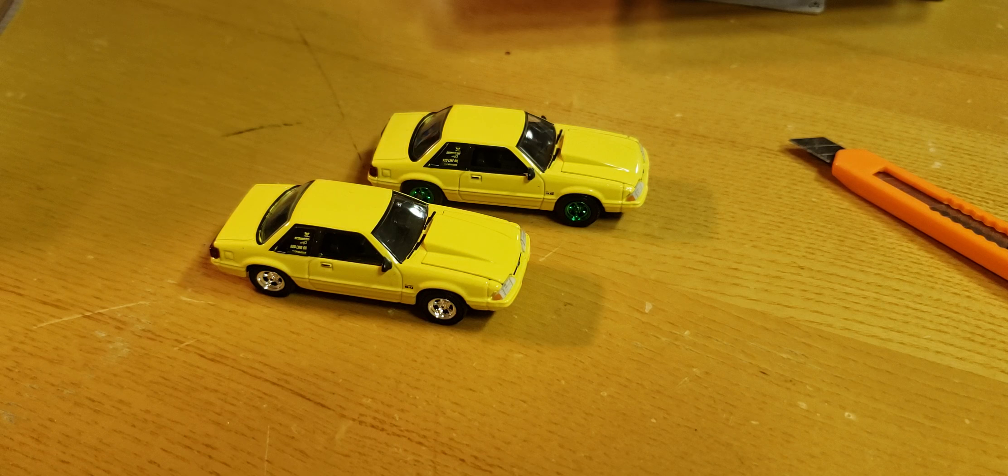Quick easy video tonight, got a bunch coming so check them out. Again, this is the brand new release from Greenlight — hobby exclusive, the yellow 1988 Ford Mustang 5.0 notch back with a cowl hood, going with a three-inch — could be four, but it's hard to tell with 1:64 diecast. Thanks for watching, don't forget to like, subscribe, and leave a comment.